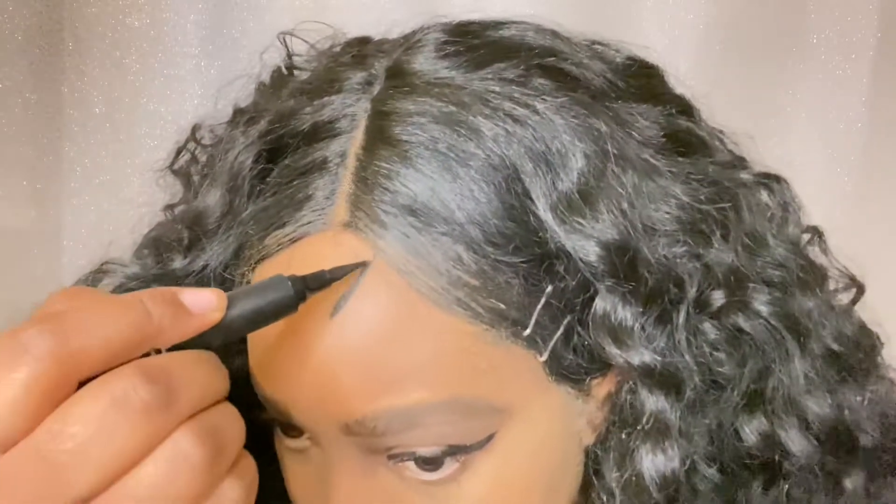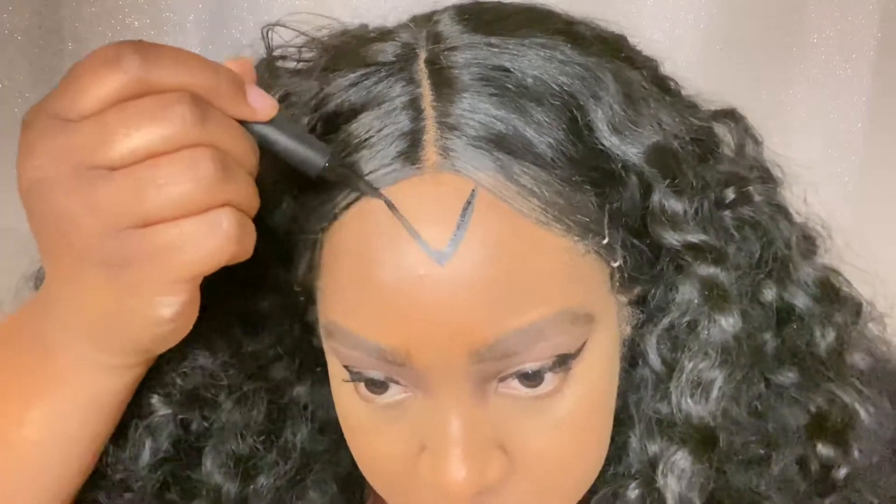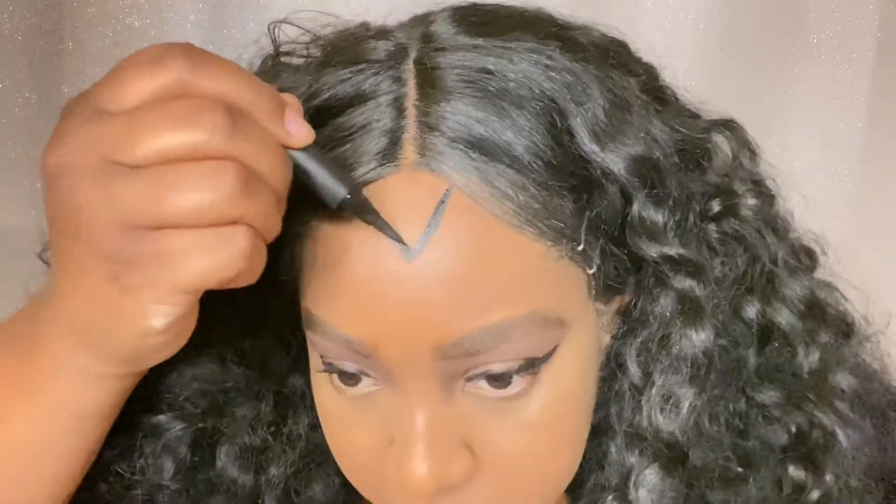Now we are just getting into the scar-specific details. You're going to start by drawing an upside-down triangle in between your hairline.